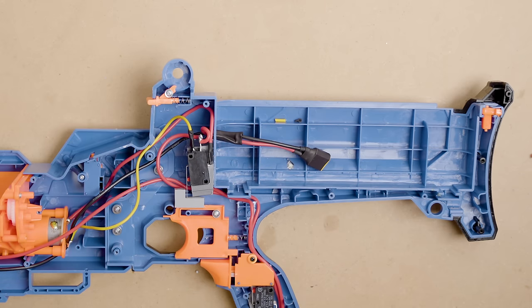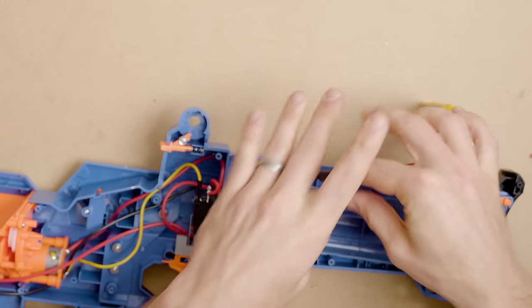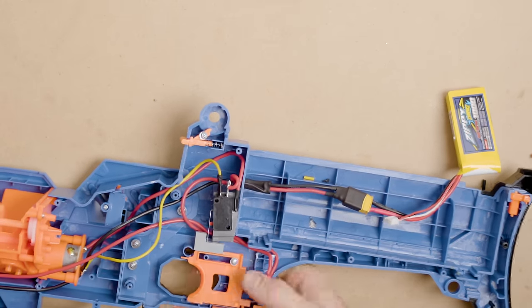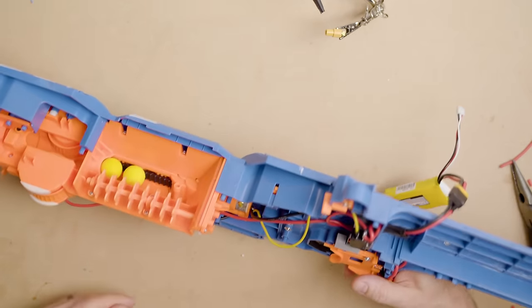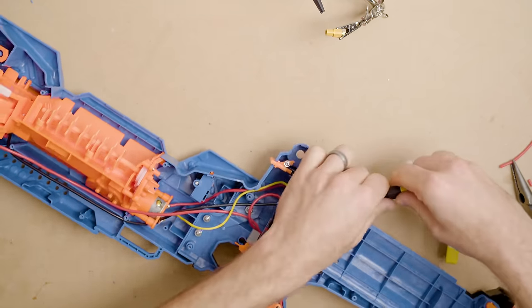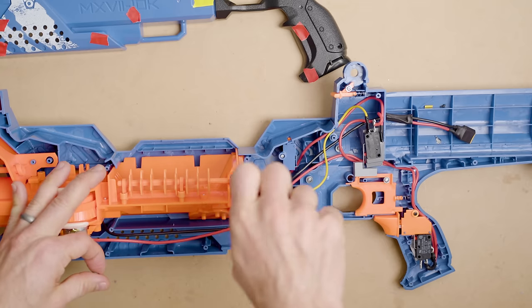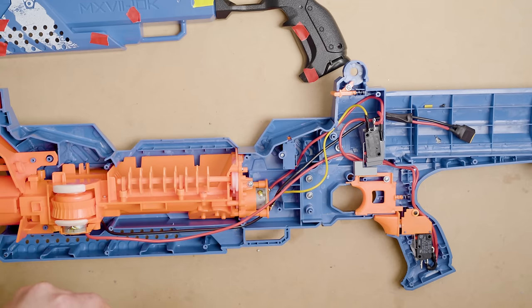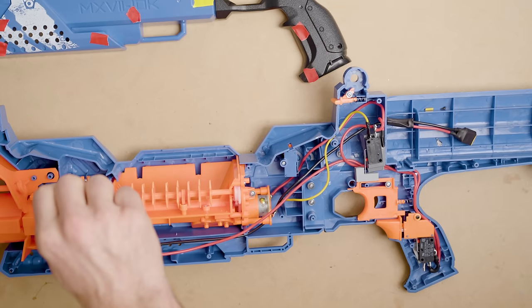With that, we should be done and ready to close up. Always before you do that, check that it actually works. We've got rev, we've got fire — go so far as to shove some balls in there. Don't freak out that this rotates in this direction — it actually bounces the balls up. That's on 2S and it hits hard. Before putting on the shell, return these two final screws. I like to wait until the end for this because if you have problems you'll have to rip it back out.